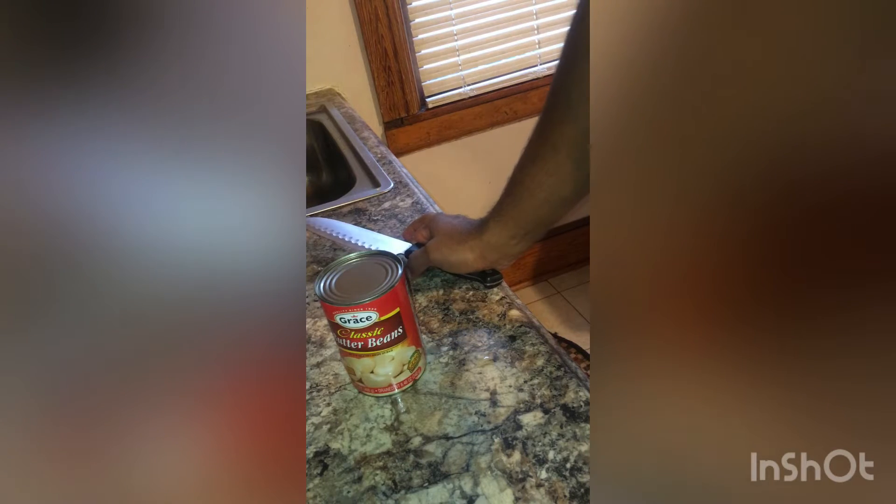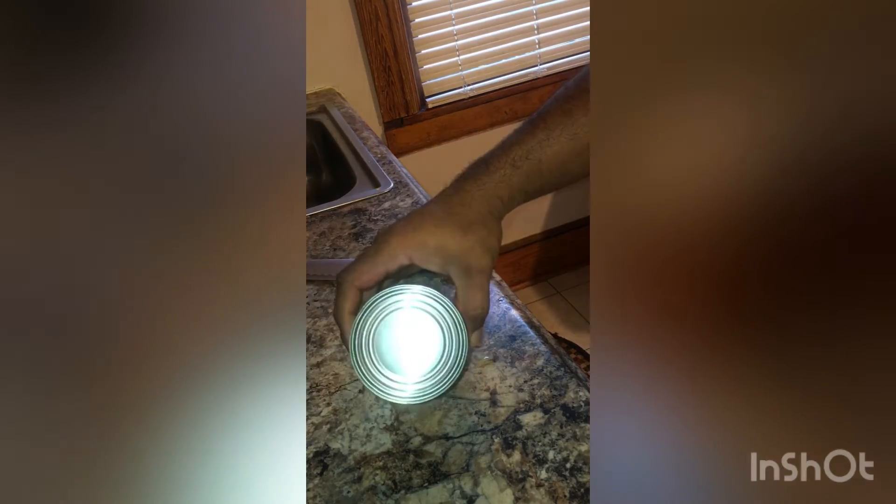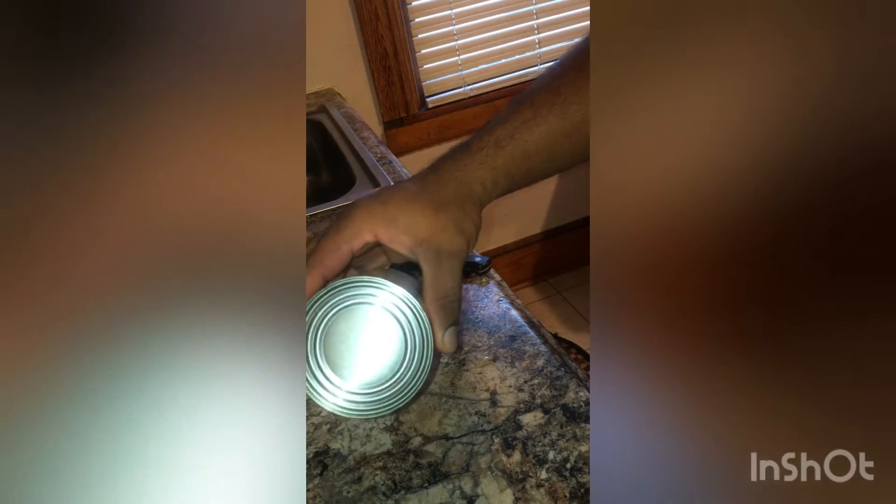All right guys, so on today's video we're going to open a can without a can opener. This is a quite simple and easy method. What we're going to do — take our can, yes, there we have it.